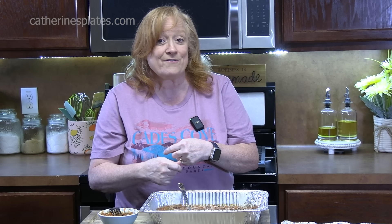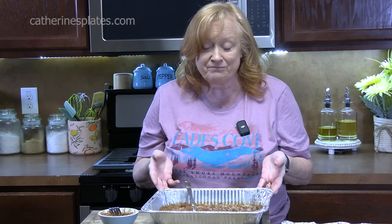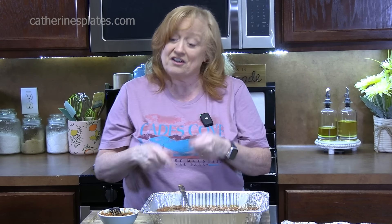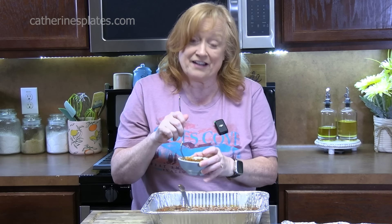Give me a thumbs up, make sure you like the video. Share this with family and friends so they can make it for their picnic or barbecue for any occasion. Alright you guys, I'll see y'all on the next episode.